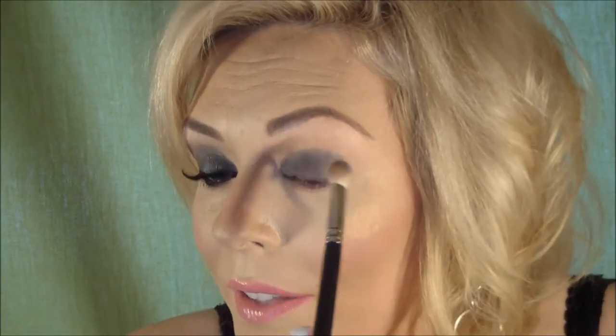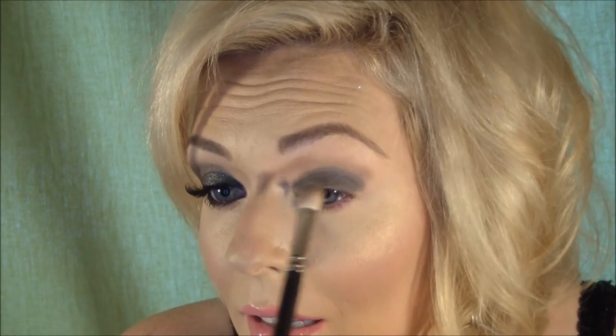We can have fun. You can use any transition color that you want to use, but I chose to use this. I'm using a fluffy brush — this is the MAC 217. I'm placing that right above where I put the NYX Jumbo Pencil.